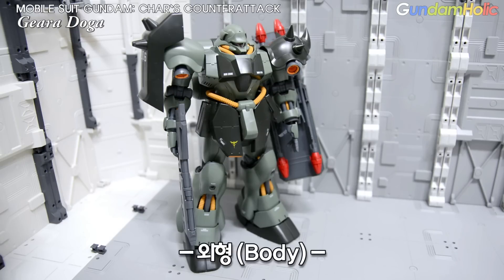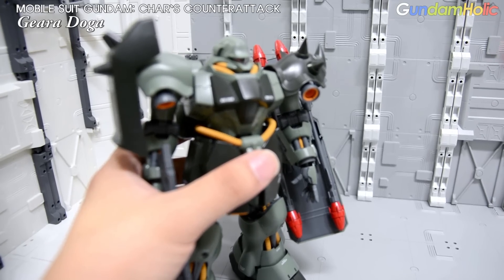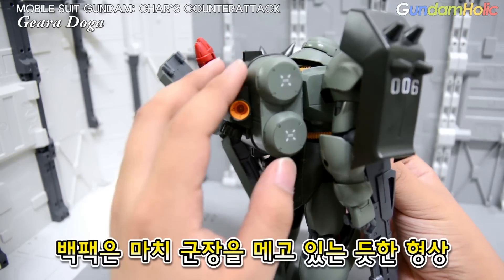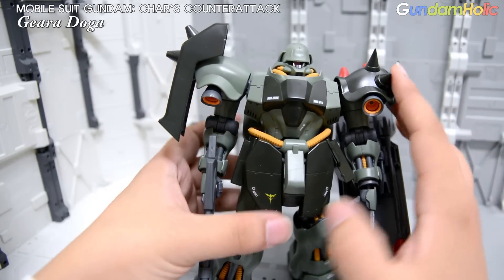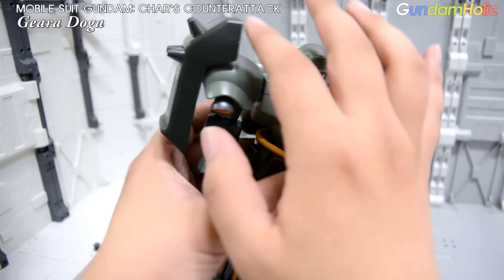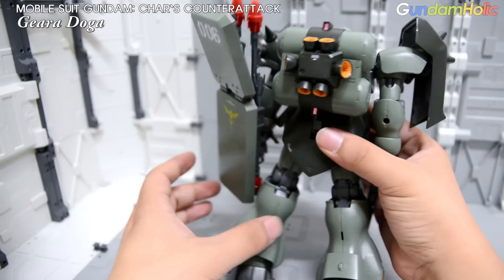모빌슈트 자체가 원래 사람 형상을 하고 있지만, 이 기라도가 같은 경우에는 정말 군인의 모습이 많이 기체에 반영이 되어 있는 듯한 모습을 하고 있습니다. 머리 같은 경우에는 예전 독일군 철모를 연상시키는 독특한 머리 형태를 보여주고 있고, 큼지막한 백팩은 군장을 메고 있는 듯한 연상을 시키는 디자인으로 되어 있습니다. 좌우 장갑이 각각 다르게 되어 있는 점은 예전 지온의 주력 기체였던 자쿠 시리즈를 연상시키는 디자인을 보여주고 있고요.